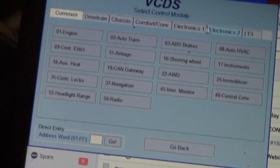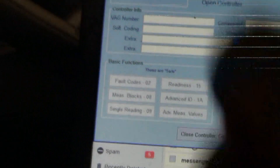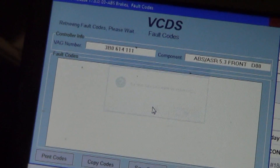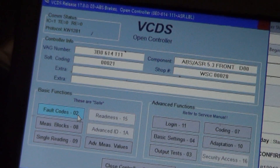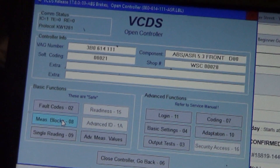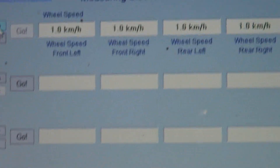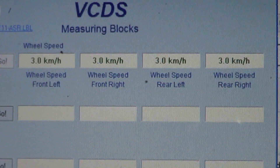Let's scan this — clear the codes on the ABS and make sure it's still showing a signal to confirm a fix. There's our old code; let's clear it and see if it reoccurs. It didn't reoccur. Let's get the sensors pulled up on measuring blocks and roll the car — and you can see they all show a reading this time.